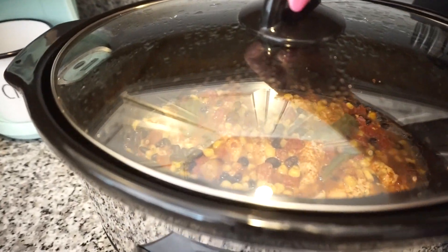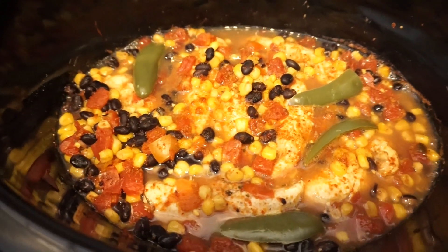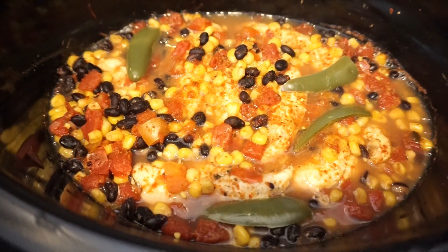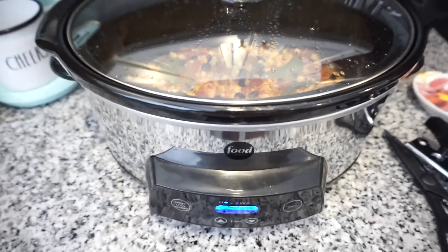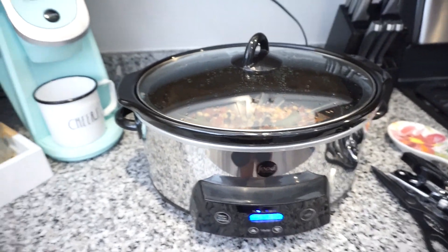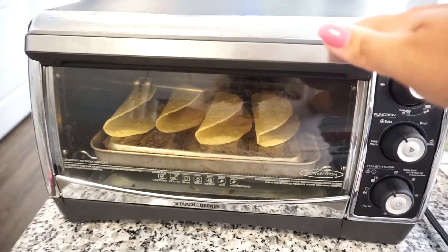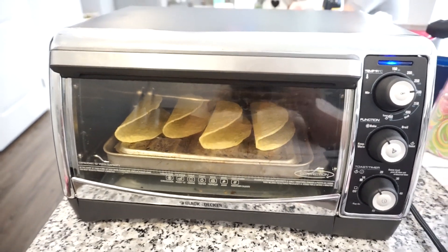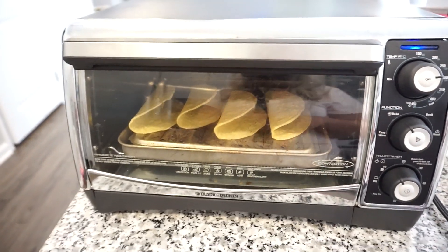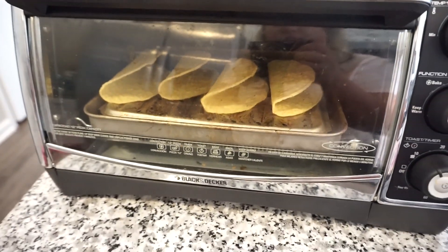It has been about 2 hours. Bunky got home and cut up a jalapeño and put it on top. It is looking so good and smells amazing. We're going to let it cook for at least 30 to 45 more minutes. I would say it's probably done, but Bunky says we need to leave it — got to let that chicken keep going. I got out my little convection oven because I did not want to use the big oven and heat up the entire house — that would have defeated the purpose of using the crock pot. We use this little convection oven a lot.